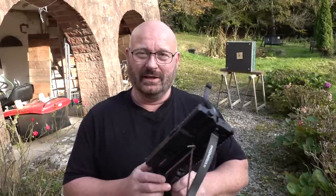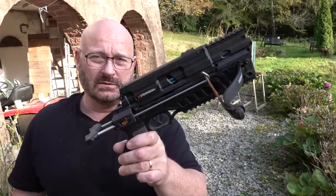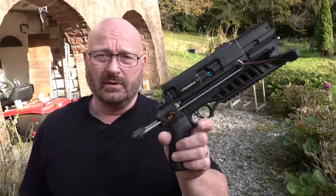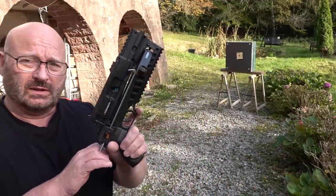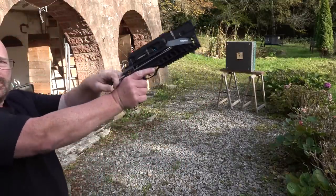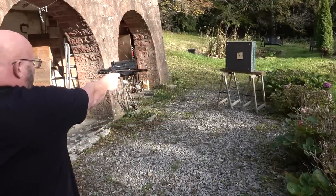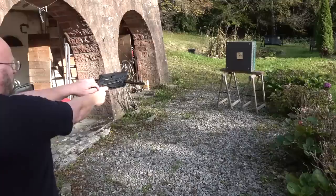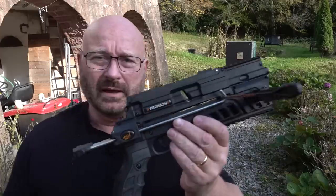Hello and welcome to the Slingshot channel. A while ago I showed you this new AR6 Stinger II in the compact version, which is probably the fastest shooting pistol crossbow in the world because it has this straight pullback method. I can cock it by simply stretching it out, then cocking it like so, and I can shoot again and again until the magazine is empty.